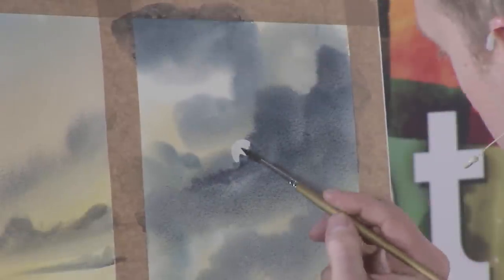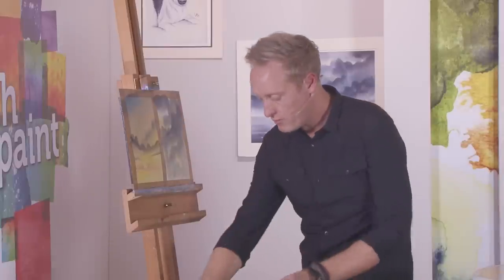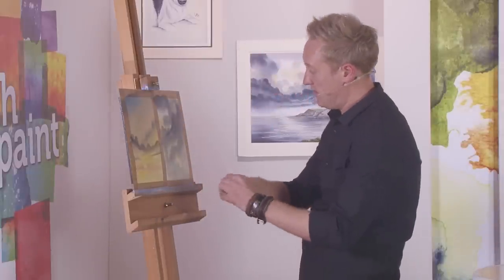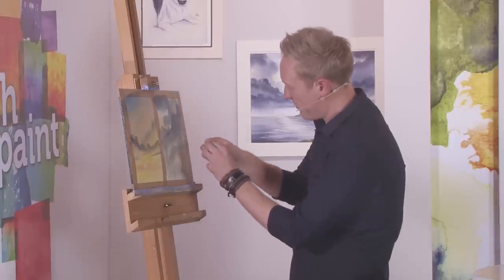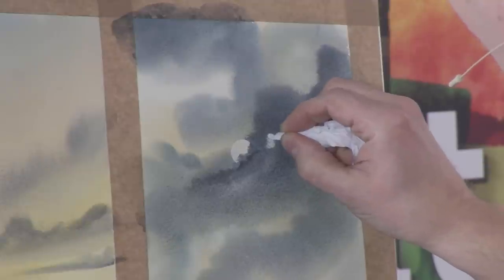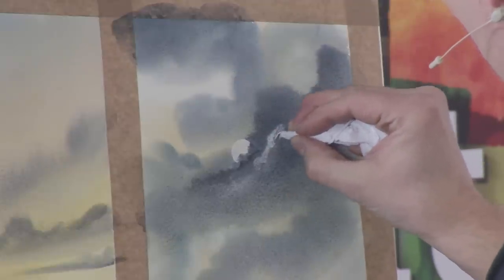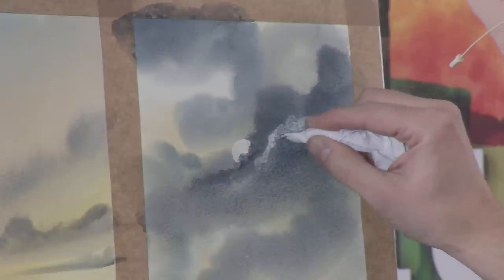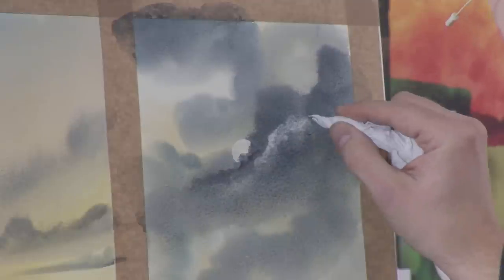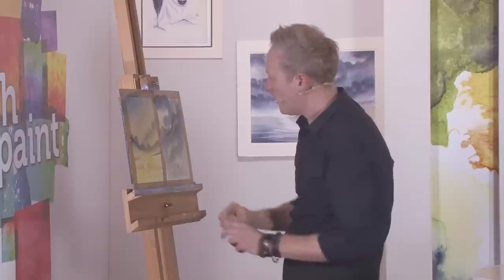Just use the damp brush to soften some of those edges — it's really, really effective. There's no harm in spending a bit of time if the paper lets you, just adding a few little highlights to the clouds, as though the moon is catching them. It's quite an effective little technique.